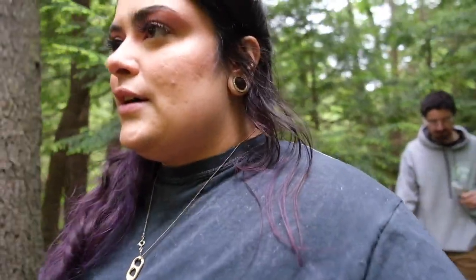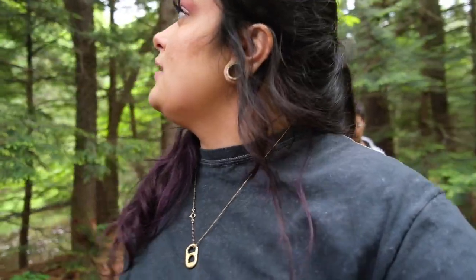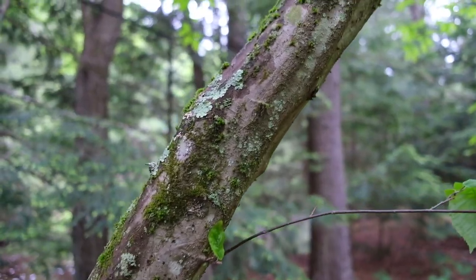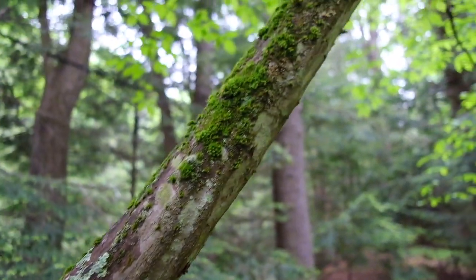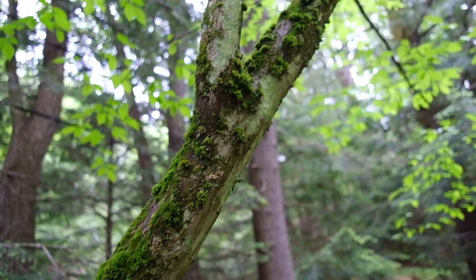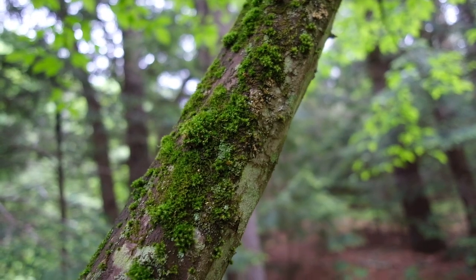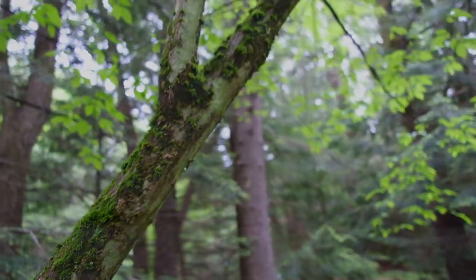Maybe it was just cleared by previous people that lived here or something. It doesn't really seem like a public use trail. Look at these really cool trees — they're like the most beautiful colors and so freaking mossy. Like, that moss looks fake. It looks stunning. That tree is so pretty.